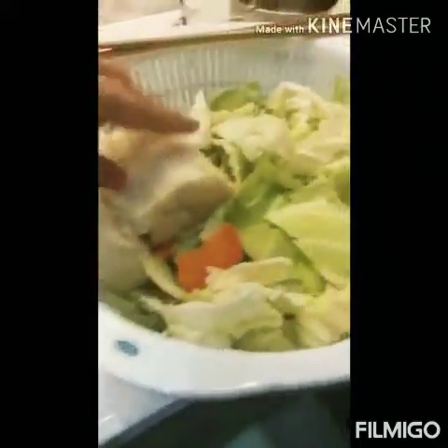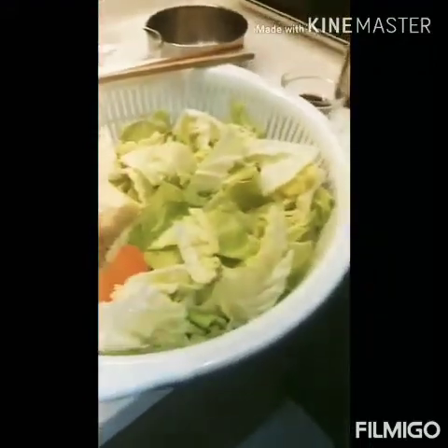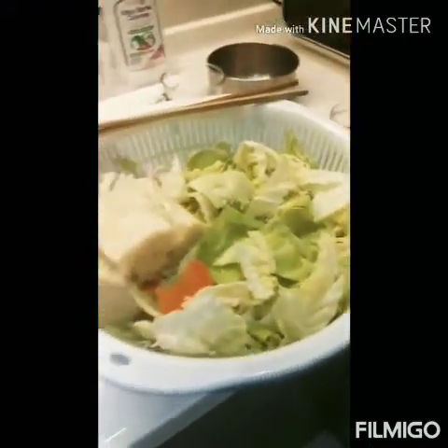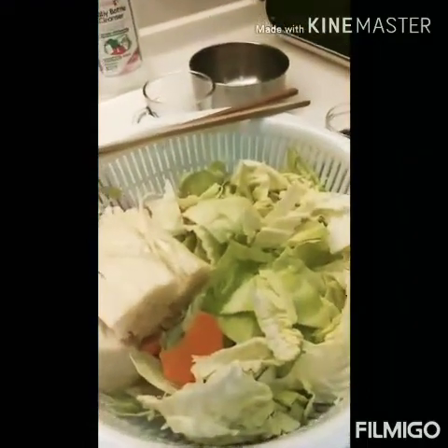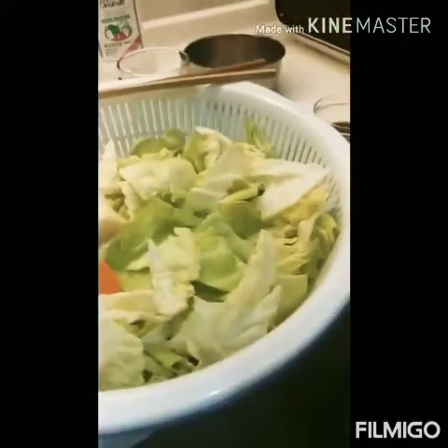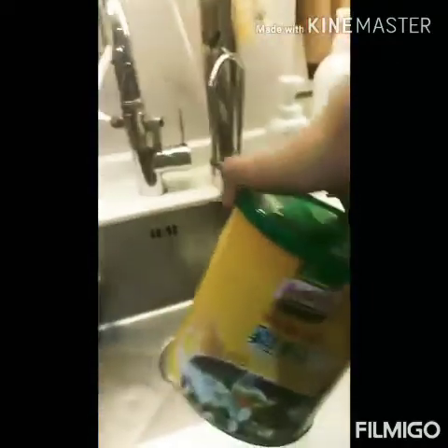Halo ko lang lahat yan — carrots, mushroom, and cabbage. And then lagyan ko lang siya ng nor. Nor seasoning — chicken powder. Yan yung halo ko lang po dyan.